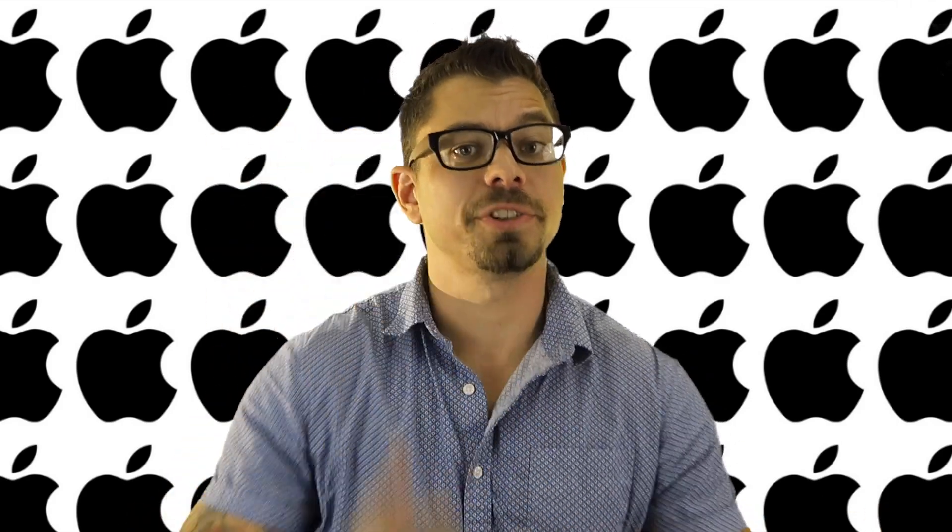Hey guys, what's up? My name is Eric and I'm the Techie Agent. Today we're talking about the Apple Watch. Specifically, how to install WatchOS 2 and how to take advantage of some of its new features.